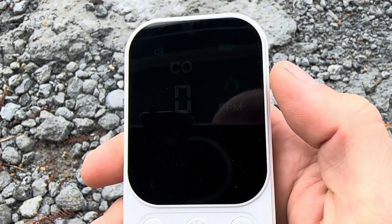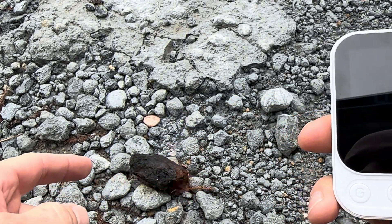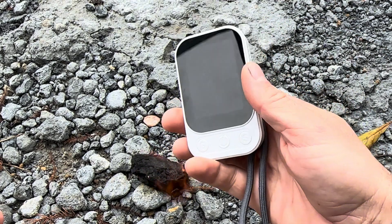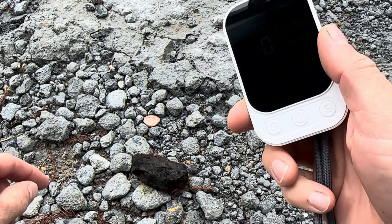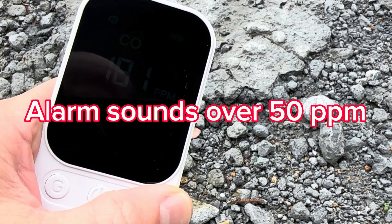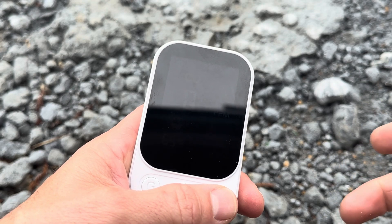It's real windy out here so I'm not sure if it'll pick it up, but I lit this napkin on fire. Once it goes out, the smoke from it should put off some parts per million — let's see what happens. We're getting 181 parts per million here, so I believe we had a successful test.